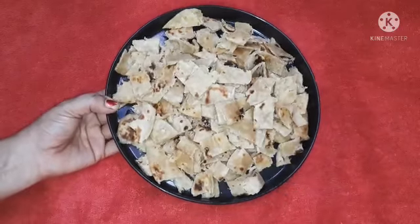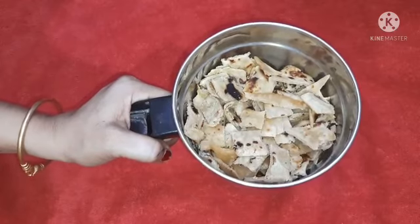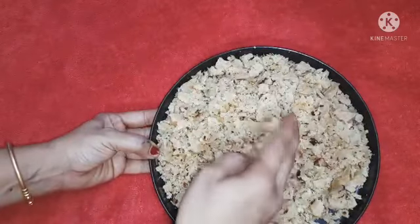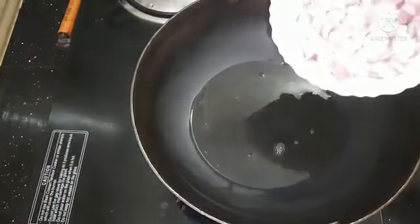Let's cut this and put it in a mix jar. Let's grind it in. Now the masala is ready.